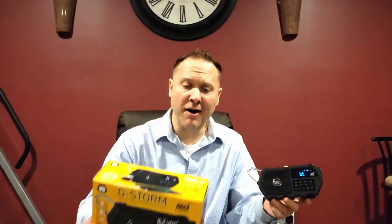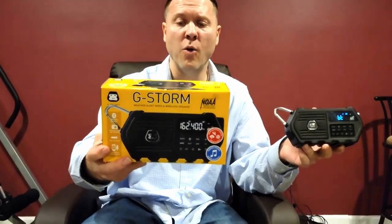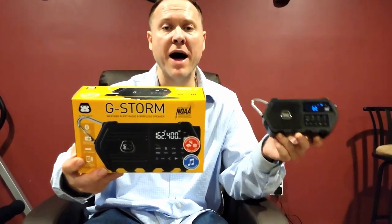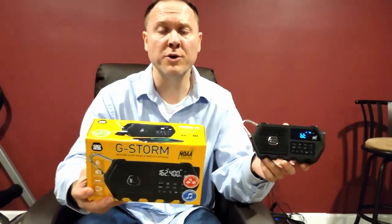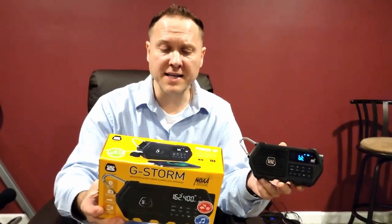What's going on YouTube, it's your boy Andy. Here with a new review of the G Storm weather alert radio wireless Bluetooth speaker. This is made by G Project — really like it, it's really nice. I'm going to go through a few options that this has.